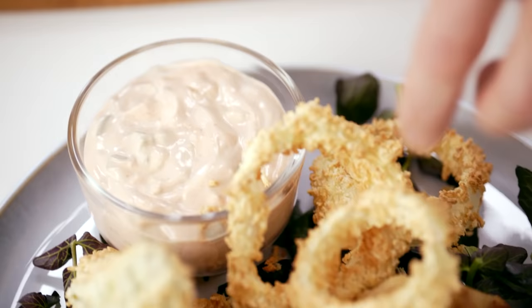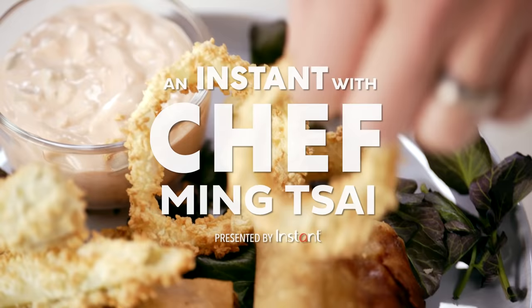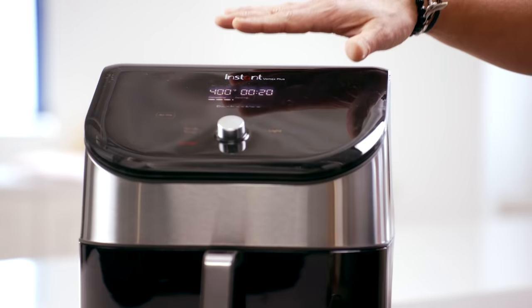Hey, Ming Tsai here. Welcome to An Instant with Chef Ming Tsai. That's me. I can't wait to show you the versatility of the Instant Vortex Plus air fryer. It is unbelievable.